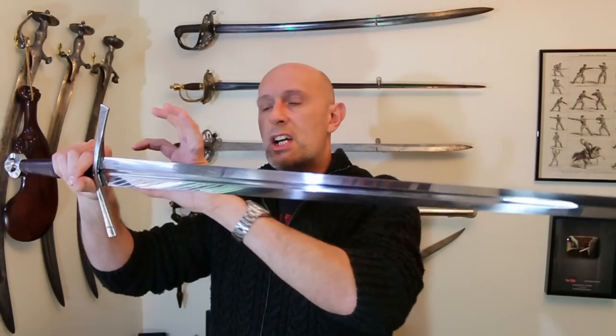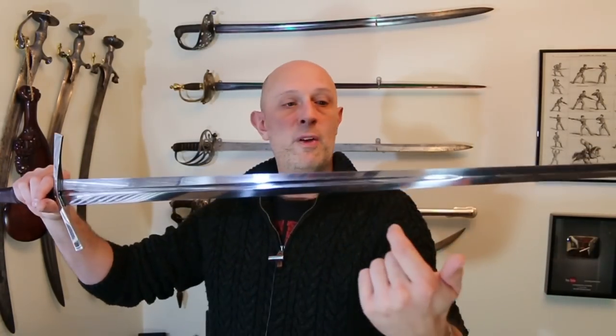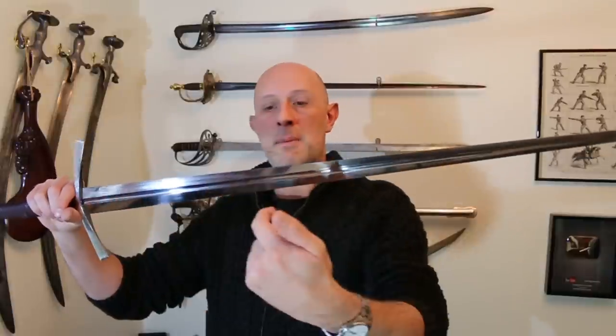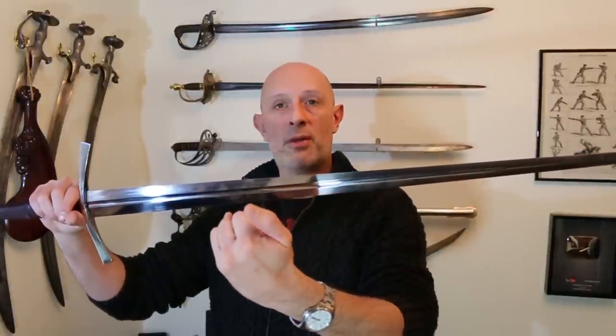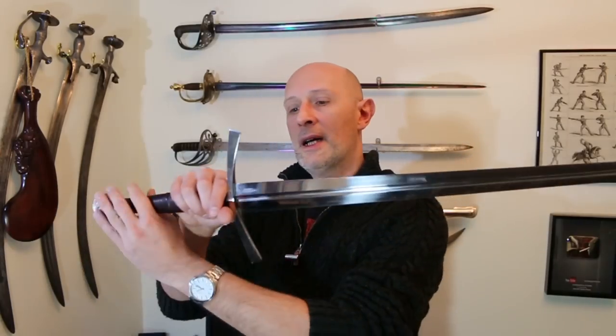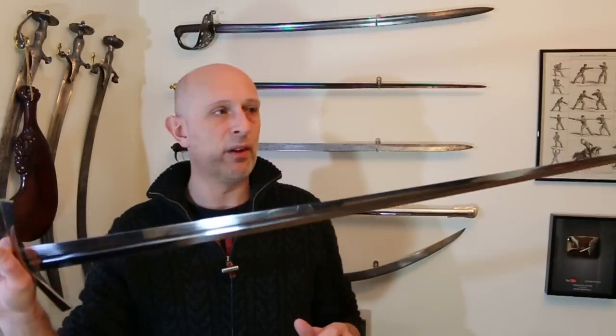A type 16 blade is essentially a tapering blade which has a fuller in it. In this case the fuller runs for about two-thirds of the length of the blade — some type 16 fullers only come up to a third or a half of the way up. This is a compromised cut and thrust blade.